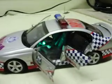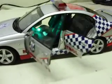1/18th scale Auto Art Holden Commodore — that's a Victoria Police Highway Patrol car from a buddy in Australia.